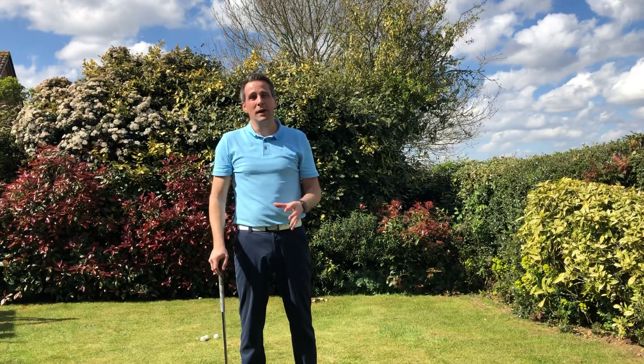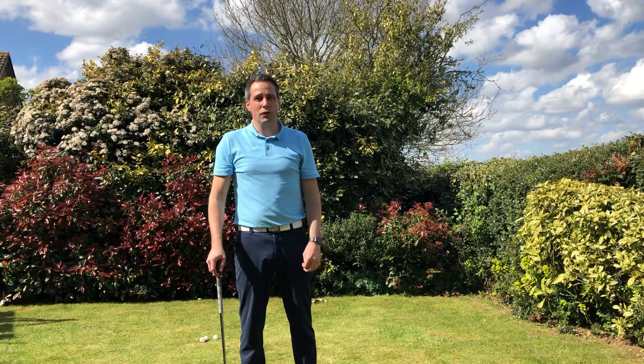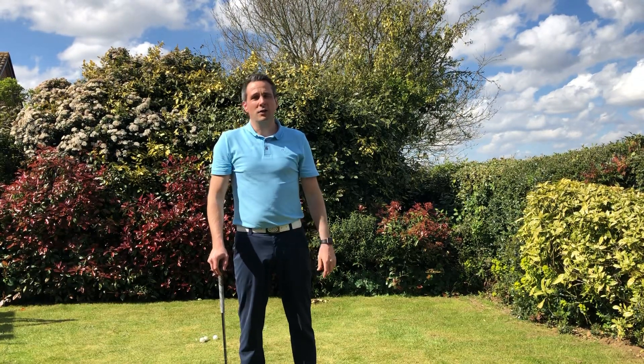So try that — it's a really good tip and a really good way of learning the basic flop shot. It's really useful when you get out on the golf course. Take care and I'll see you soon.